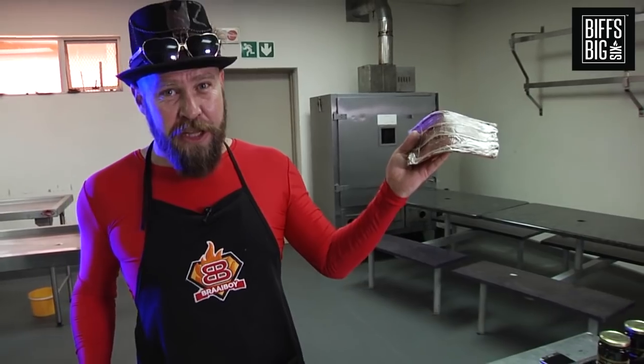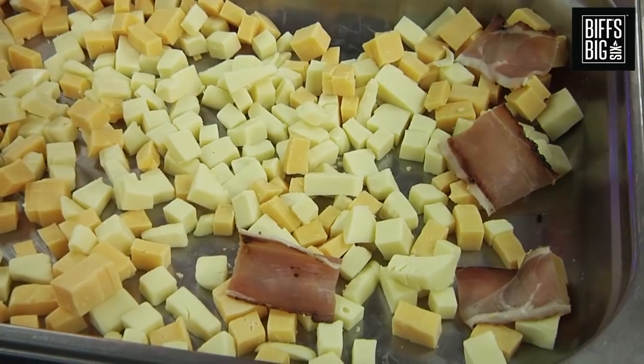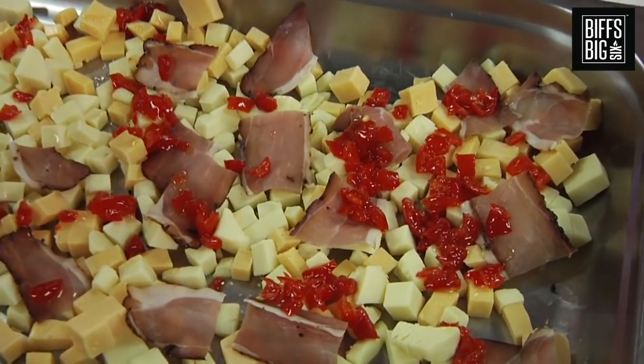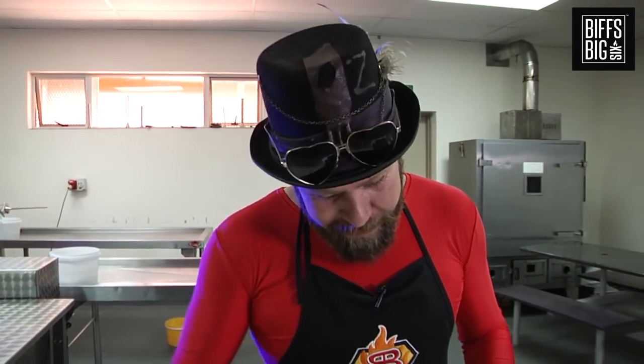I like the idea of some black forest ham — let's cut that up. I love me some pepper juice, let's get some of that in there. Some olives, that's always good on a pizza. Nothing wrong with a little bit of chorizo, let's get that in there.